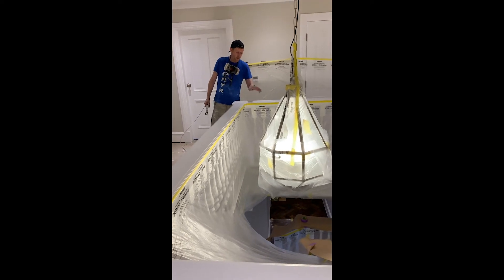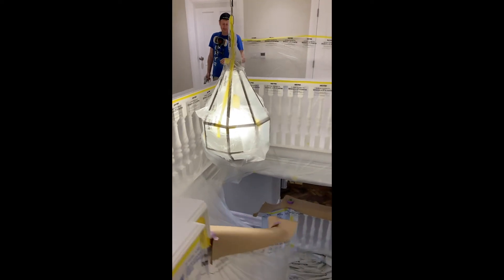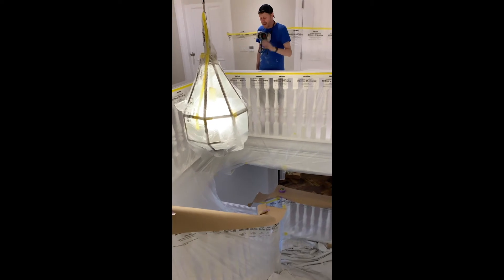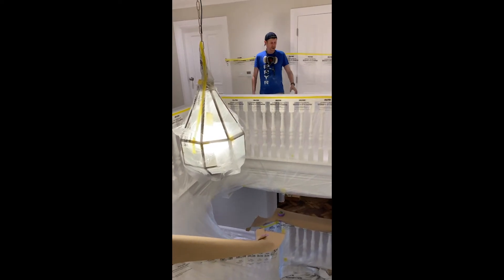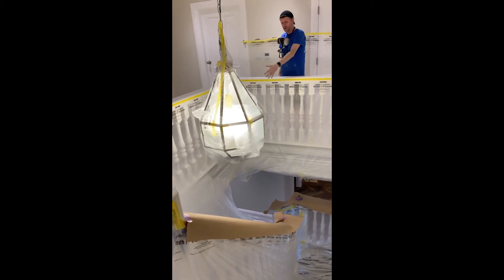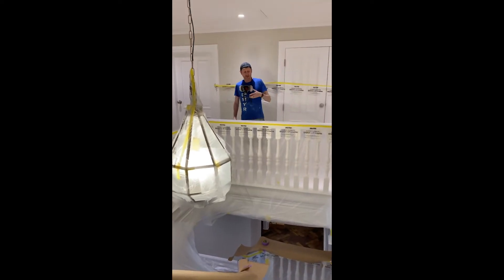So we've masked off what we need to mask off, and prepped the handrail again, just giving it a light sand for the coat. And as you can see with the paper — physically that is — we just don't want any dust or overspray hitting anywhere we don't want it. So we're going to come around to the corner, then gently remove the paper, make sure we've got no dust, and then carry on to the next section.